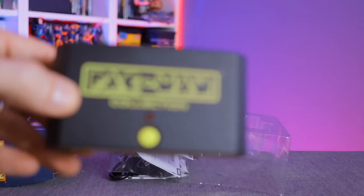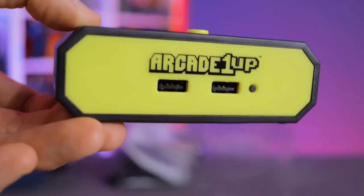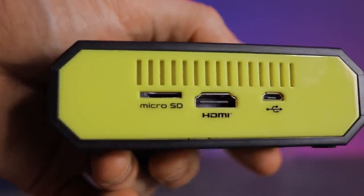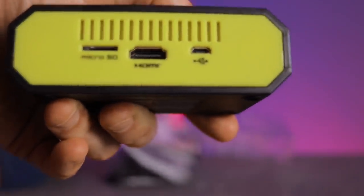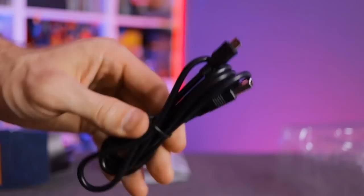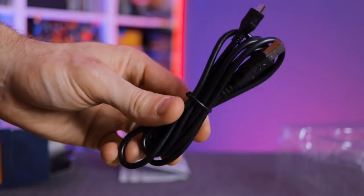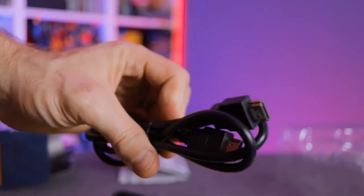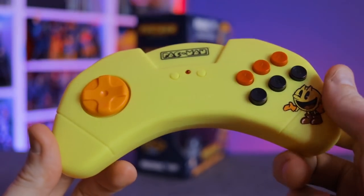The Pac-Man Collection HDMI console itself has a power button on the front, two USB ports for player one and player two, and around back a micro SD card slot for adding your own games. There's also the HDMI port to connect to your TV and a micro USB power port. It comes with a micro USB cable for power and an HDMI cable, but a second micro USB cable for the second controller is not included.